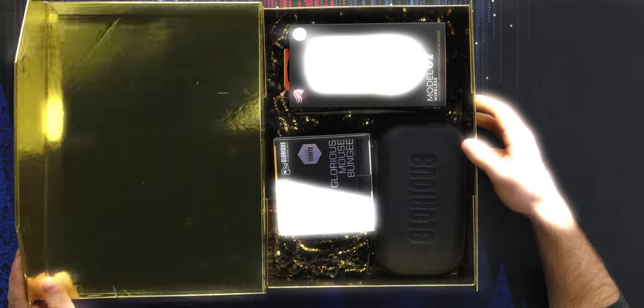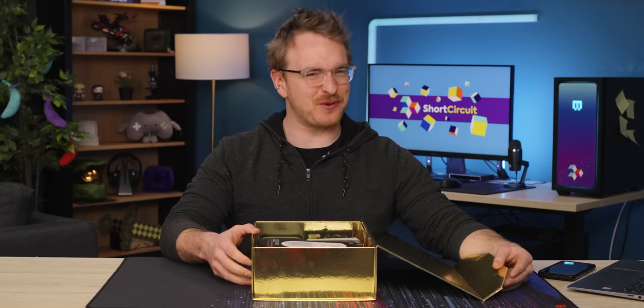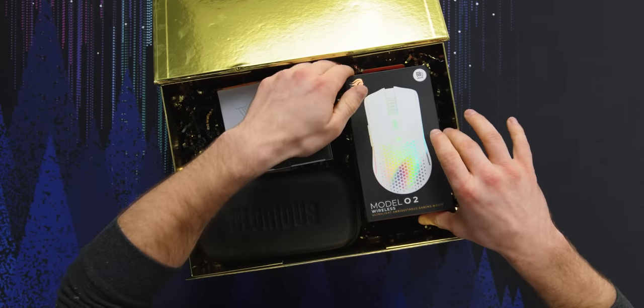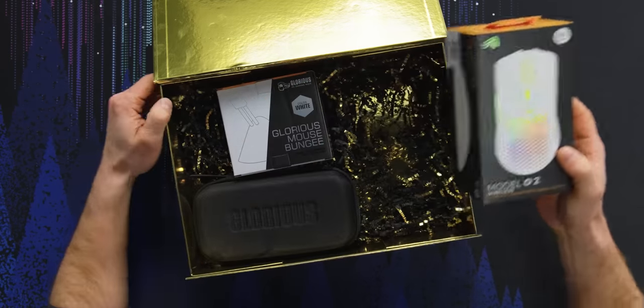When it comes to PC gaming peripherals, Glorious is sort of like the dark horse champion that I've always dreamed of. They might not sell the most mice, but they always produce pretty darn good results and the price is always quite fair.